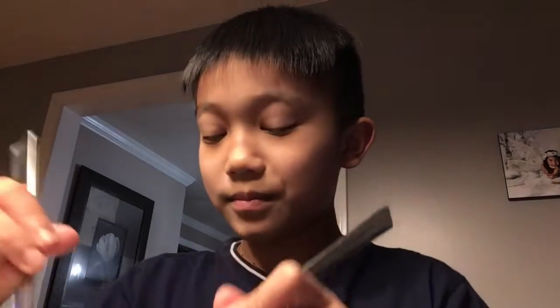Hey guys, it's me Aiden, back with another video. Today I'm going to be eating something called conch and crab head. So first, I'm going to start off by eating some conch.